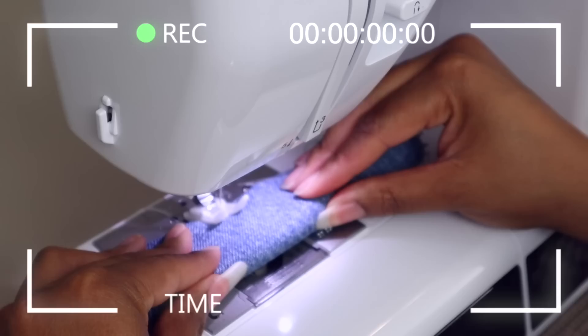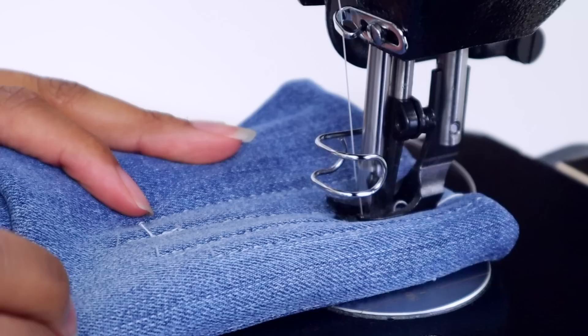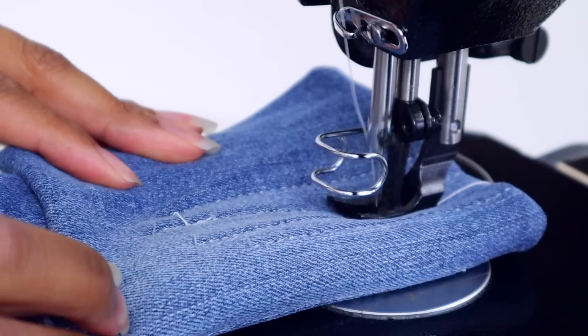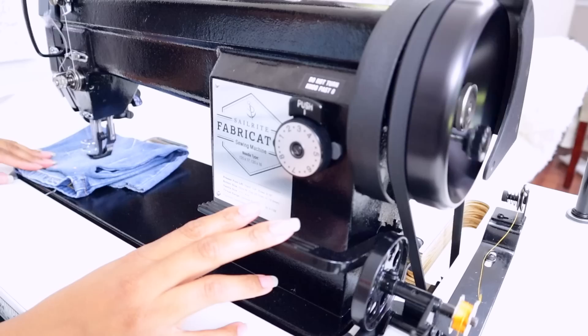I've tested this machine, and my question is always: how many layers can it go through? I am amazingly happy to say it absolutely coasts through eight layers of denim. I then folded the denim in half to test 16 layers. It has a knee lift, and at the highest level the 16 layers slide underneath — and it cruises absolutely through 16 layers of denim. You get such a strong seam.